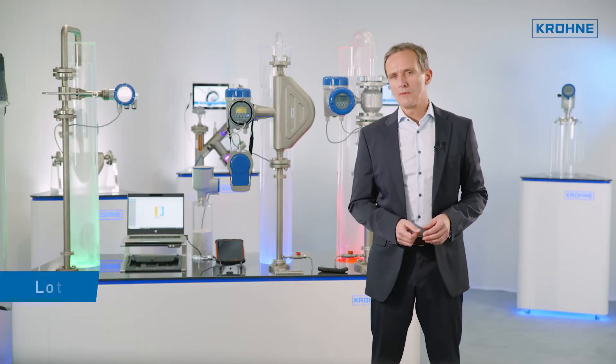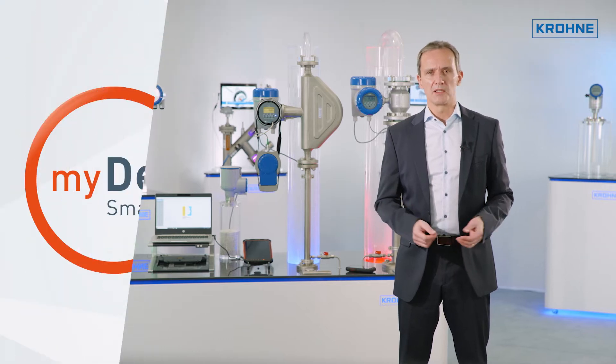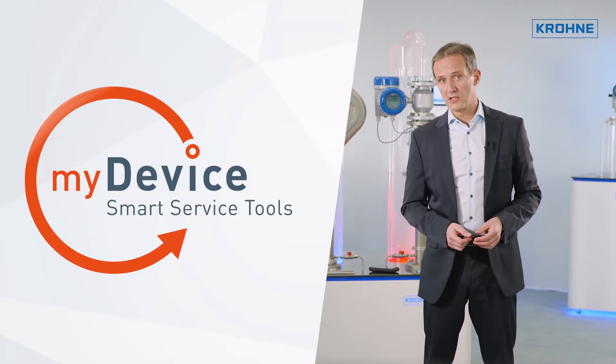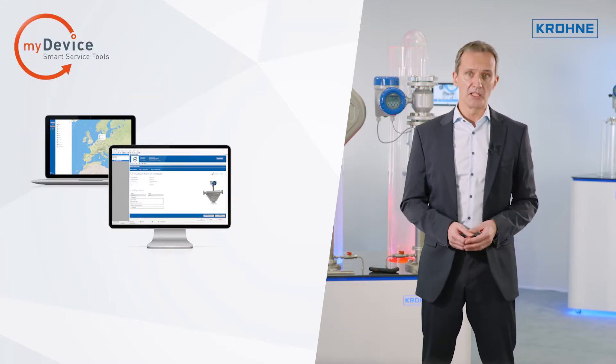In process automation, service is particularly important for reliable plant operation. In addition to all classic services, Krona offers my device, a portfolio of smart service tools. I would like to briefly introduce you to a selection of these tools.